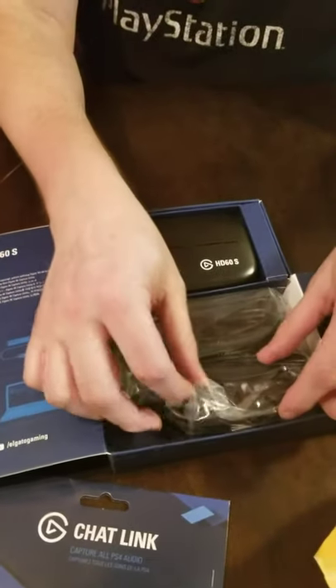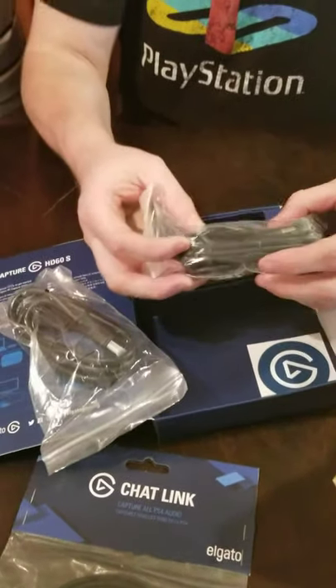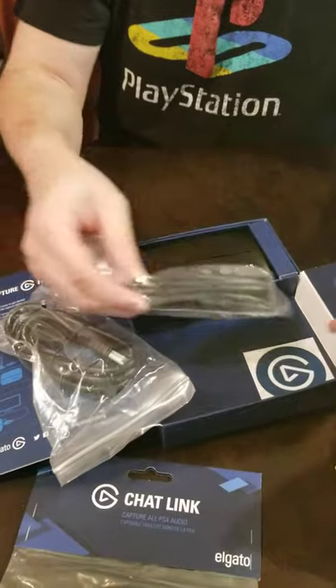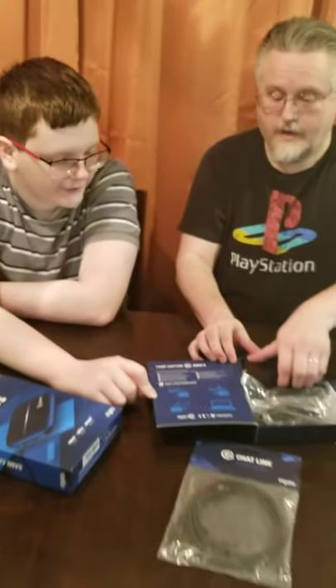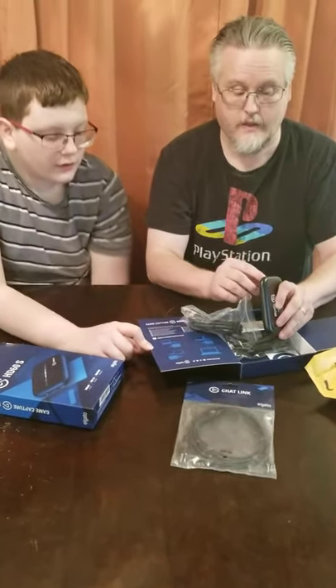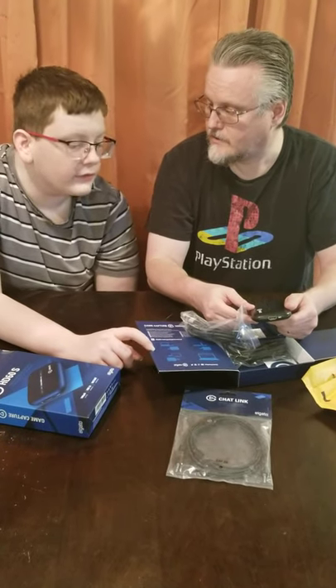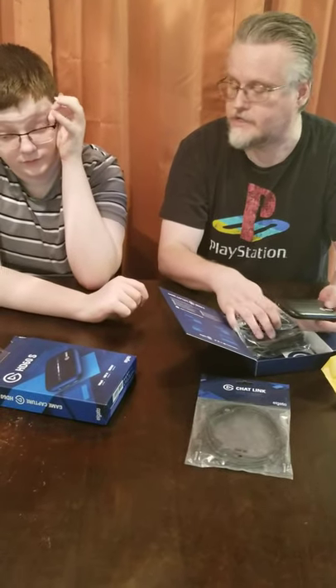Looks like we've got a cable — an HDMI cable — and a USB cable. If I'm correct, we can use this for the Nintendo Switch, right? Yes, you can plug this into the Nintendo Switch and the other end goes into the television, as long as you're using the dock station for the Nintendo Switch.